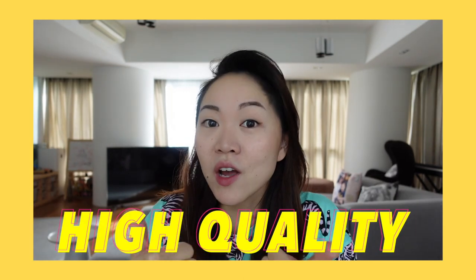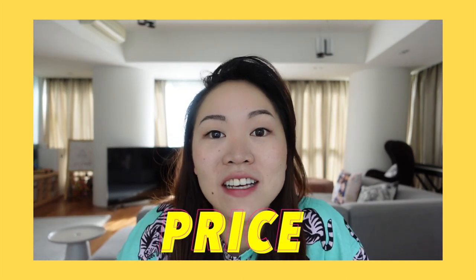This is the only setup you need to create high quality videos at an affordable price.